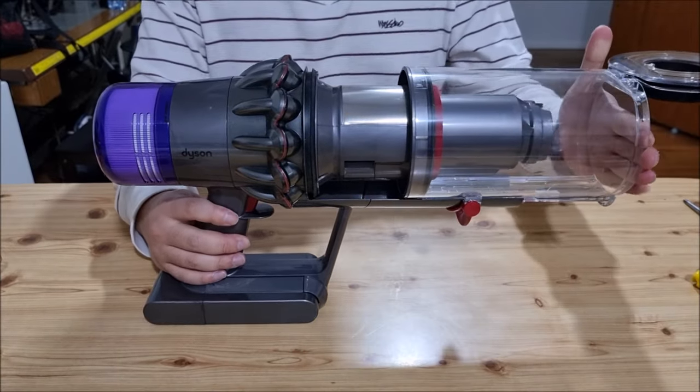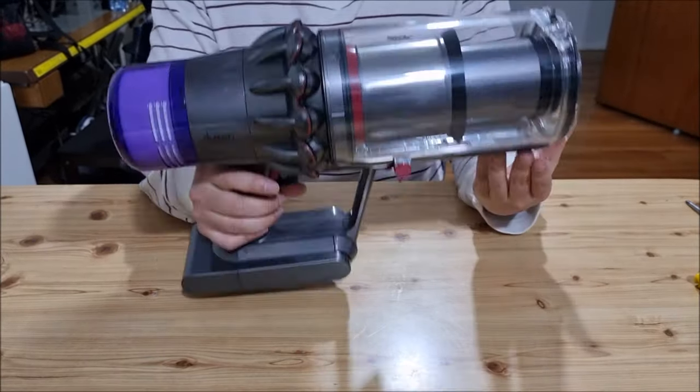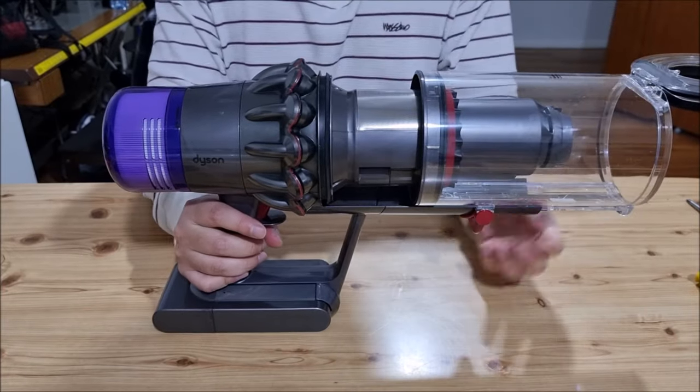Here I have a V11, and I'm just showing that the parts of the V15 actually fit in the V11. The bin and the filter are the same.